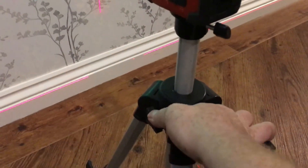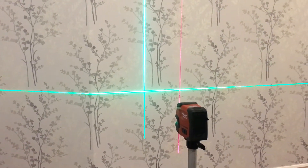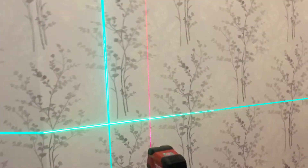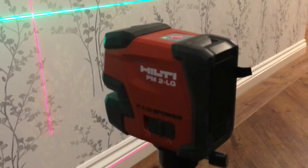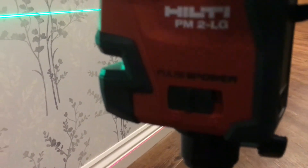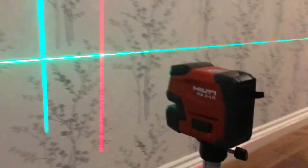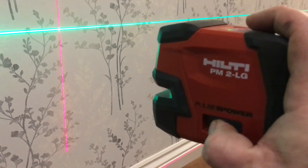Just screw that in and that's it — it automatically levels, so you don't have to mess about making sure it's level; the laser does all that for you. There's an indicator on the stand there, if you can see that, so you can try and get it roughly level, but to be honest I don't really bother because the laser just automatically does it. There's also a button here where you can click it and it'll pulse like that, but personally I don't bother with that — I just leave it on.